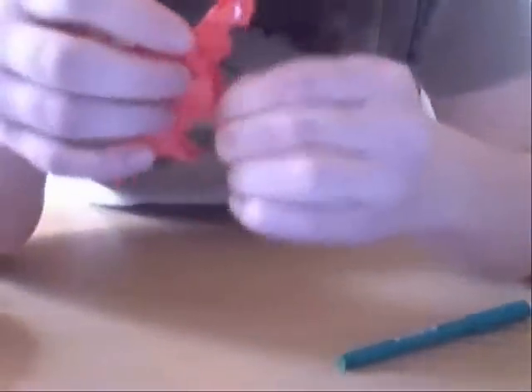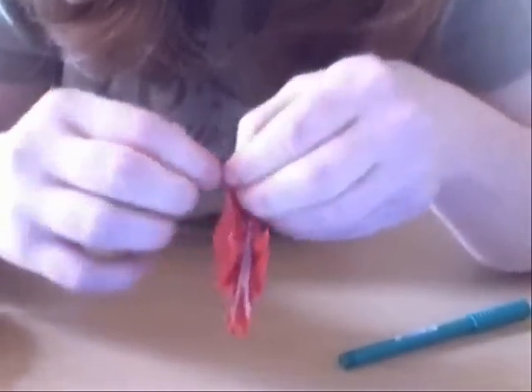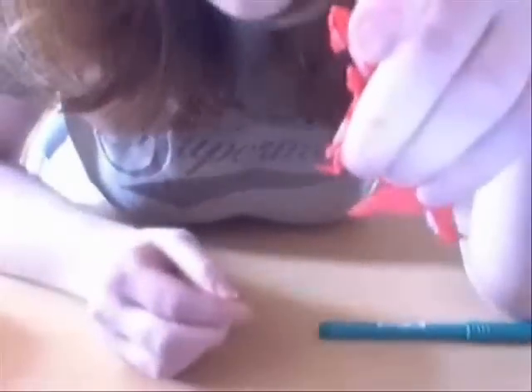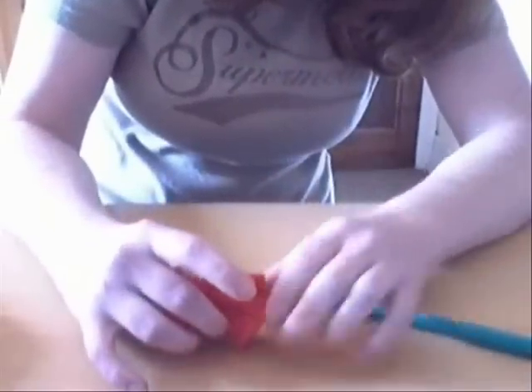And finally, for the feet, you open up the leg a bit. And then you push, so you get feet like that.